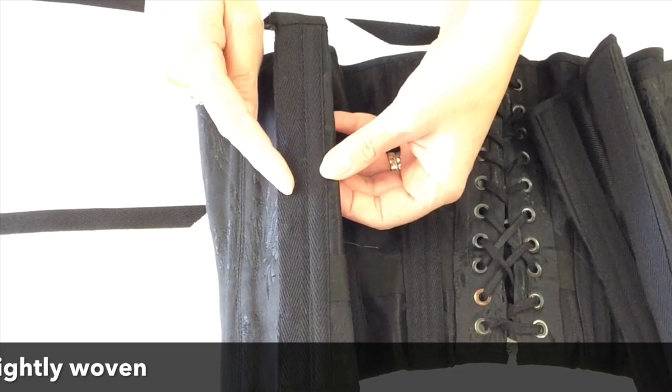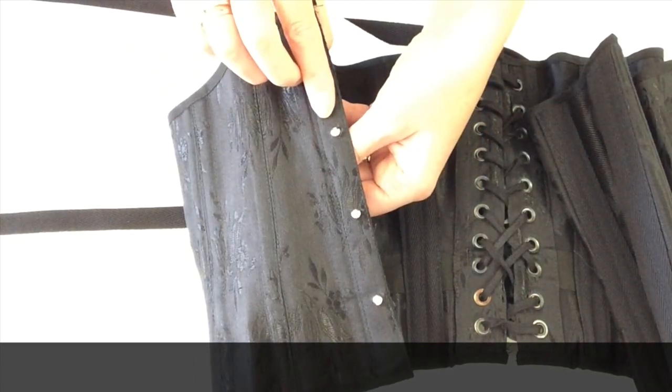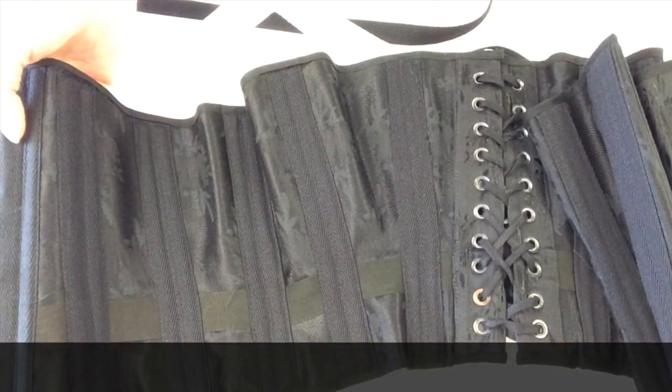I've also used the 25mm boning tape for the busk facing. This is a genuine antique detail.